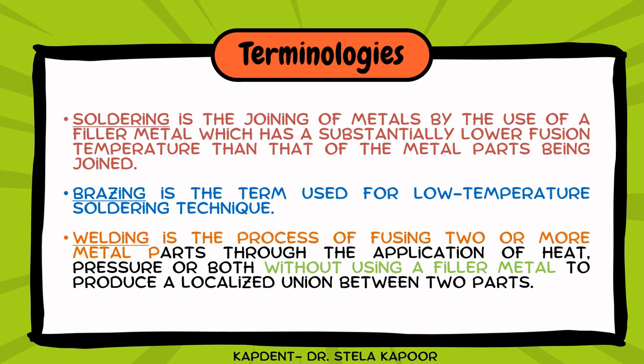Third is welding. In this process, we fuse two or more metal parts without using a third metal. This can be done either by application of heat, pressure, or both.